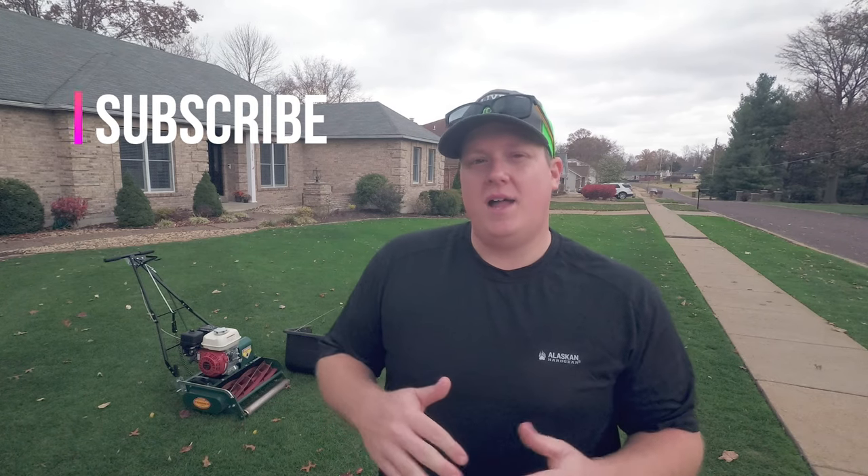Hey, what's going on everybody? Welcome back to the channel. If you've been following along you'll know that I did an initial review on the California Trimmer 20 inch classic reel mower and that I've had a couple of months to actually use this machine. I wanted to do an in-depth review of my thoughts on this unit for homeowners, my pros and cons that I found while using the machine and also talk about some accessories that I've added that I think make this a little bit better for my particular situation. So without any further ado, let's go ahead and get right into the review.